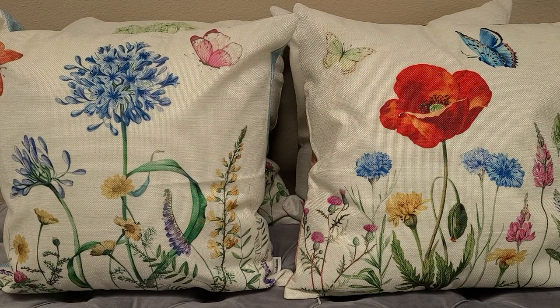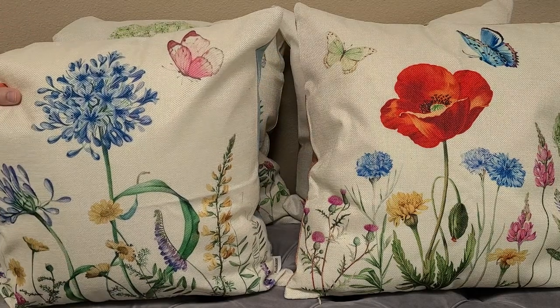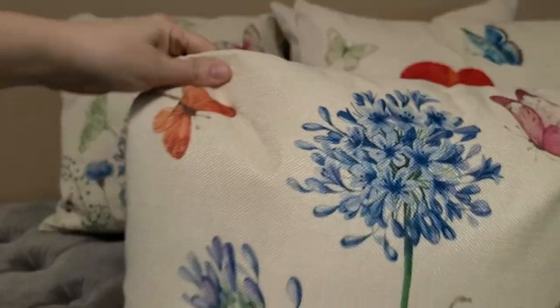These are the Bond House floral spring throw pillow covers. They're 18 inches by 18 inches and it is a set of four. Pictured here I actually have the pillow inserts inside of them, but I still just want to show them to you. They're each different but they are a set of four.